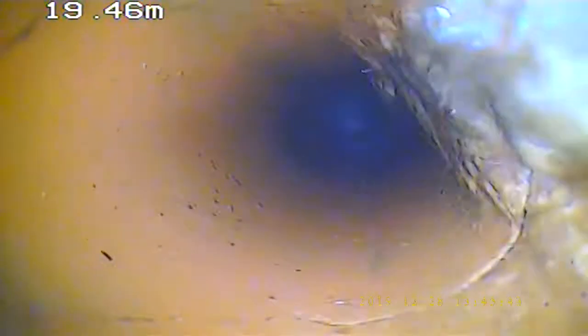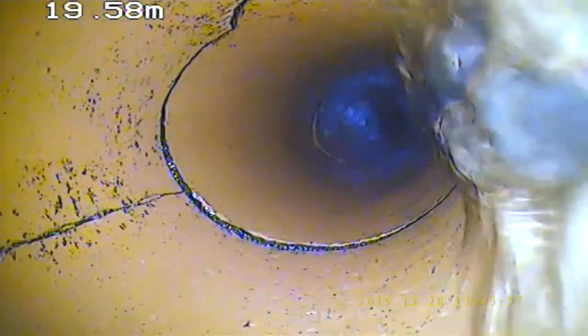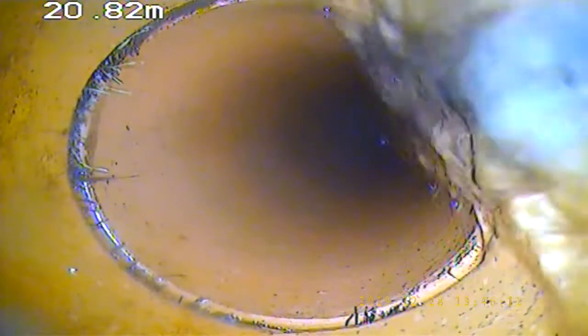Back up Brad, back up towards me. Stop it there. Back to you, slowly back, slowly back. Okay, back up to me a metre. And back down to you.